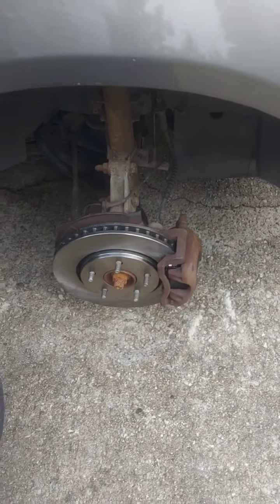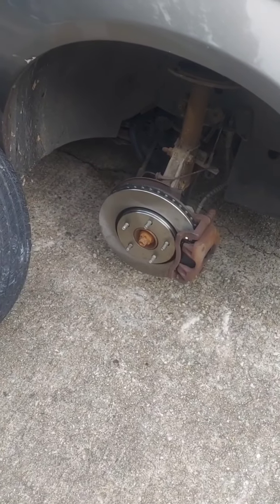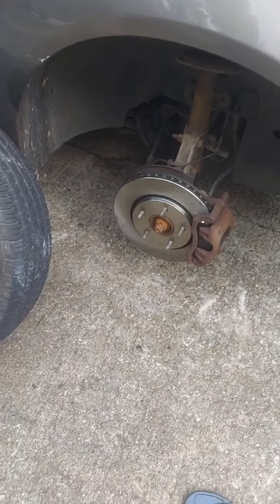We're gonna get it on the road and do a brake road test — get it up to speed and do some hard braking to break the pads in. Hopefully this helps you out.